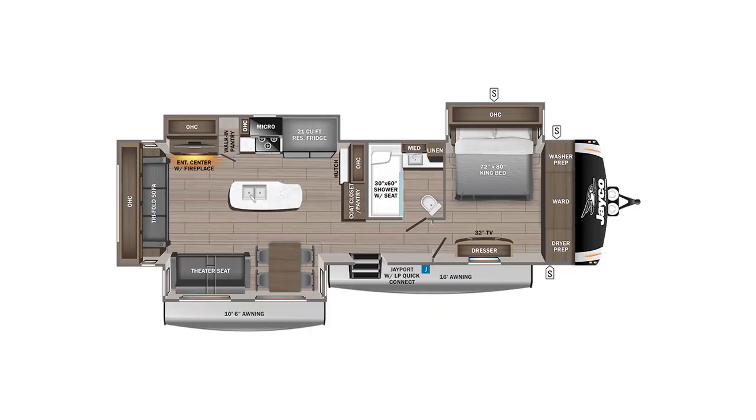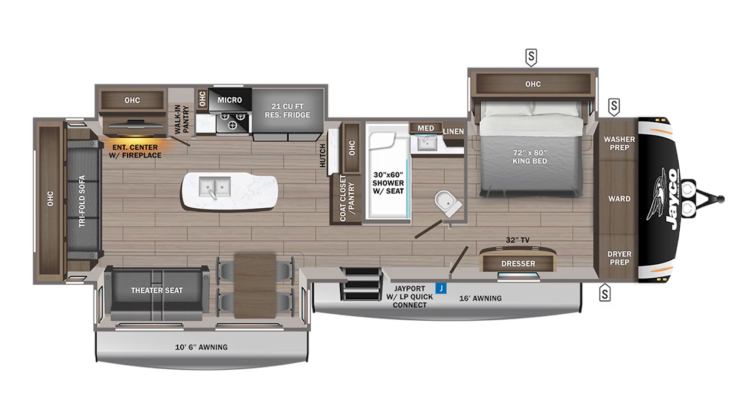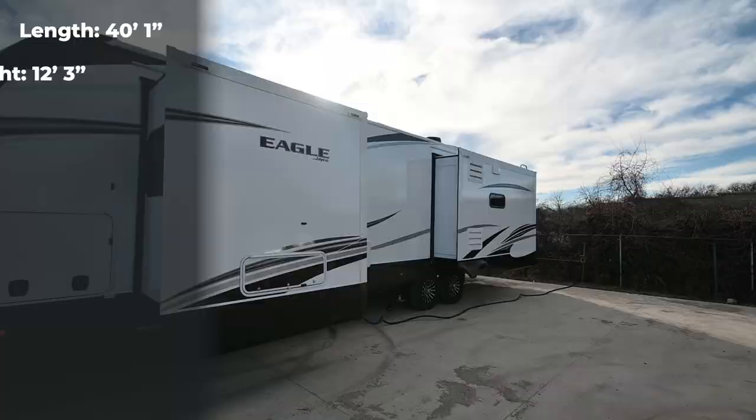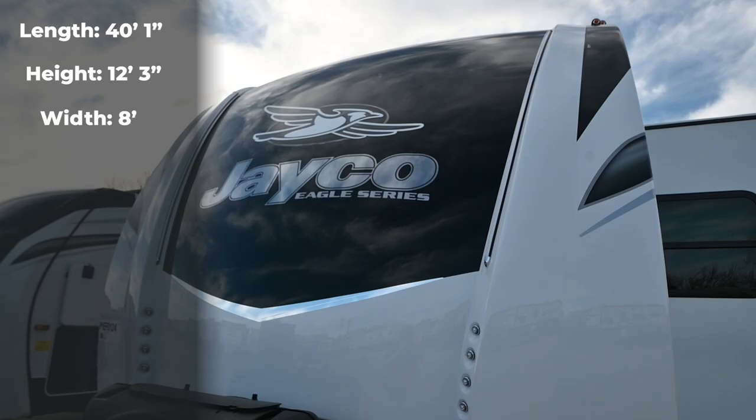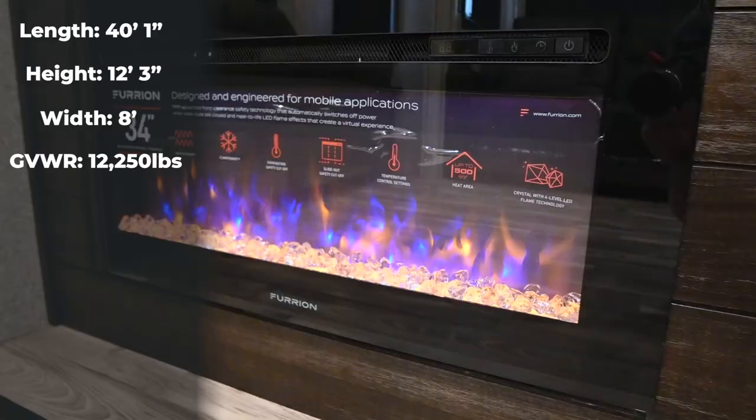Right behind me I have a 330 RSTS model. It's 40 feet 1 inch long, 12 feet 3 inches high, 8 feet wide which is standard width. On weights we're 12,250 pounds on the gross weight and 10,800 pounds dry weight.